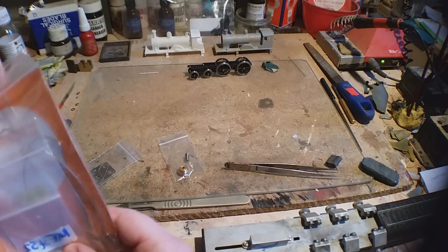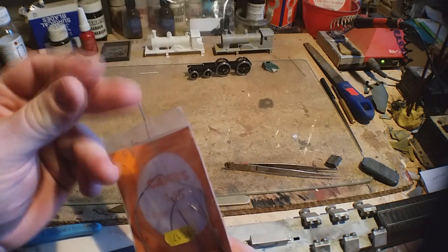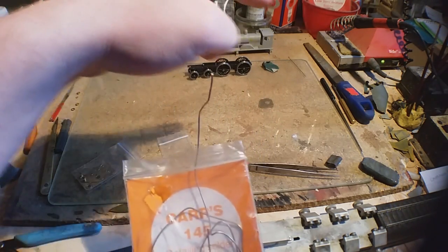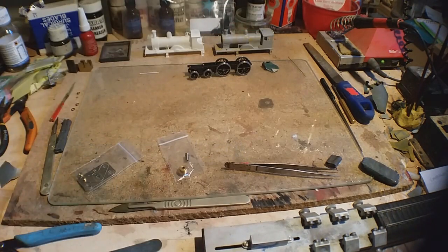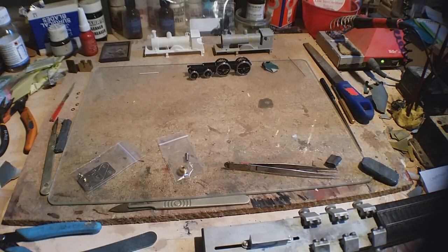For this I'm just going to use what's known as detailing solder, just 145° melt. A lot of people actually build the kits with this stuff. I've got a variable iron - you don't have to use one - but this soldering iron goes from 200 to 450 degrees centigrade, and we're having it at about 350.